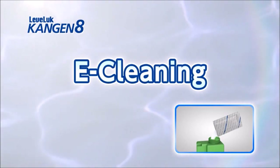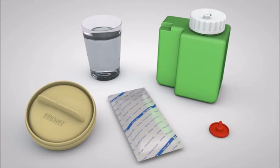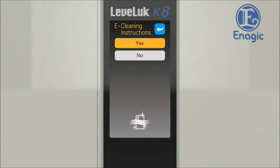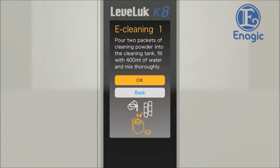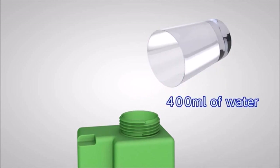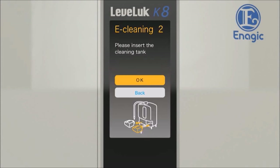Now we will show you how to clean the unit with eCleaner. eCleaning removes the calcium stuck to the inside of the unit — repeat this procedure once every one to two weeks. eCleaning takes about three hours. Prepare the displayed items, turn off the faucet, and shut down the unit beforehand. Touch the eCleaning button on the settings screen — the cleaning procedure will be displayed on the screen. Carry out cleaning according to this procedure. Pour two packets of cleaning powder into the cleaning tank and fill with 400 milliliters of water. Replace the cap and mix thoroughly, then touch the OK button when this step is complete.